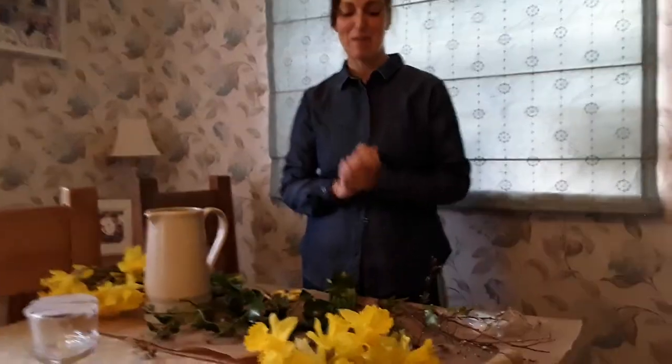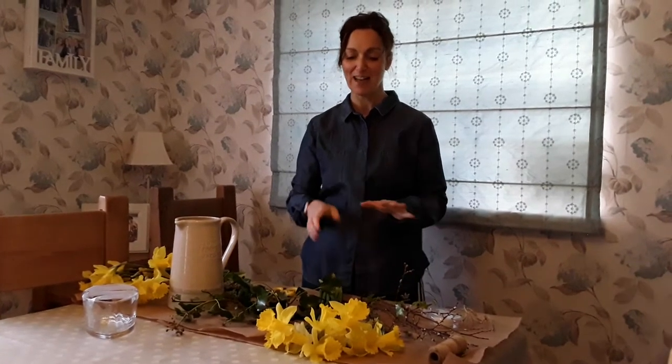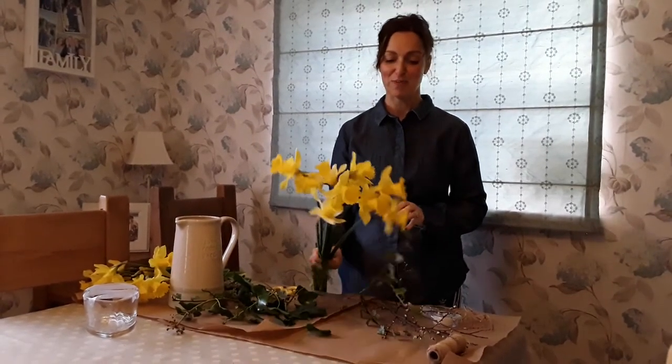Hello everybody, my name is Amanda Rallis and I'm from the Flourishing Department at Collier Cambria. Obviously I haven't got an awful lot of stuff in my garden and we're in a difficult time at the moment, so all I have in my garden are some daffodils.